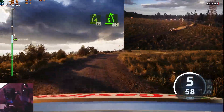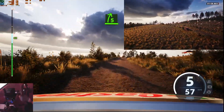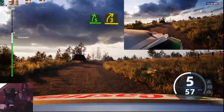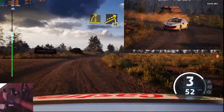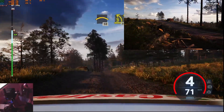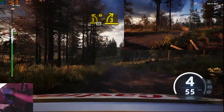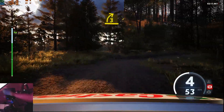5 left, 40. 5 right to the crest. Tightens, 3, half junction. And left of a jump, 50. Right of a big crest, brake, 50. Caution, 3 left, sharp of a crest, 30. 3 right into crest to 5 left, 40.